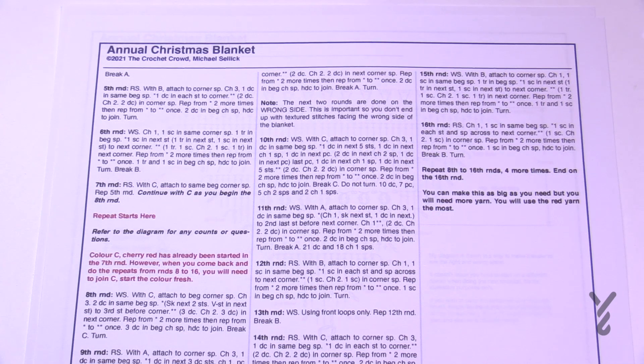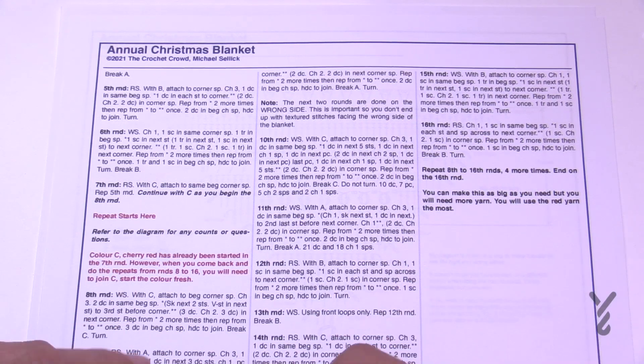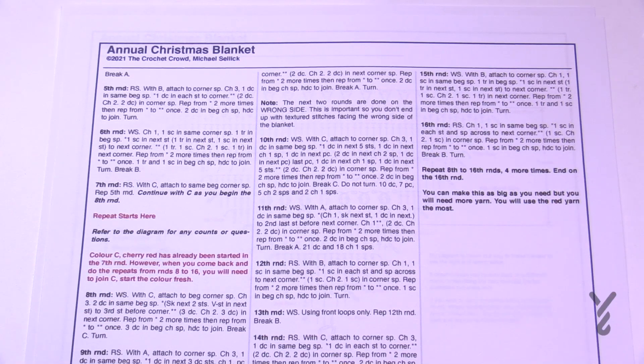I want to call out that there's going to be a verbal mistake — I believe it's in round number two. I'll put a note on the screen so you can find it; it was caught after filming was complete. I'm going to show you the baby size version, which uses the same pattern. The repeat is rounds 8 through 16, repeated four more times after the first for this sample, but you can go bigger or stop earlier — it's completely up to you. Let's begin.